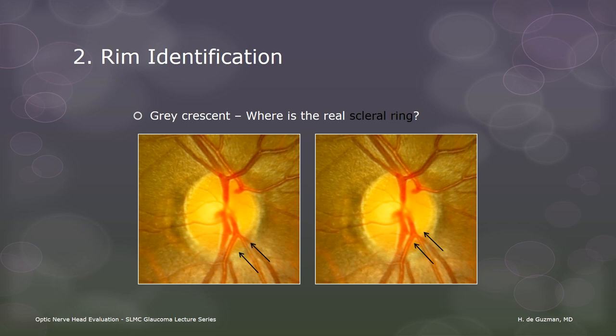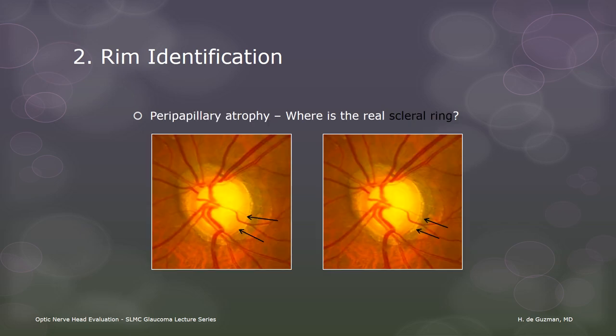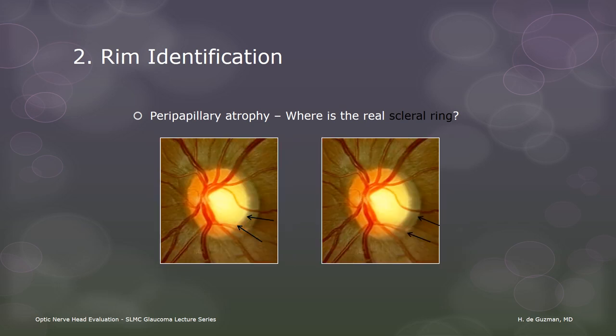In this slide, the correctly identified disc edge is on the left. Peripapillary atrophy can also confound the identification of the outer disc border. In this glaucomatous disc, the exposed scleral ring can be mistaken as being part of the rim, and the junction of the exposed scleral ring and the hyperpigmented peripapillary atrophy can be mistaken as the disc border. In another case, well-demarcated and smooth-edged peripapillary atrophy could be mistaken for a gray crescent, leading to the conclusion that the rim is wider than it actually is. The correctly identified disc border is on the left in each example.